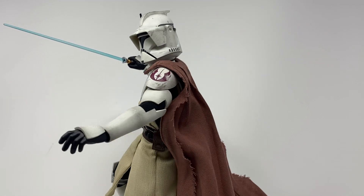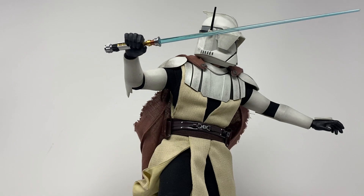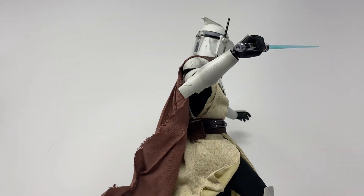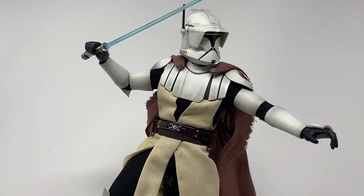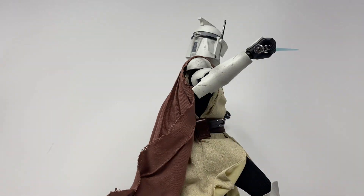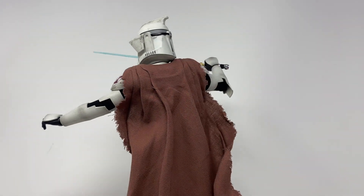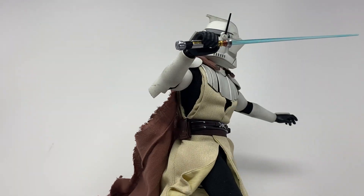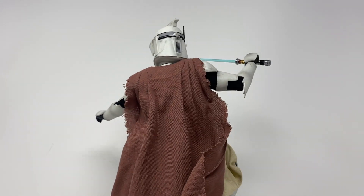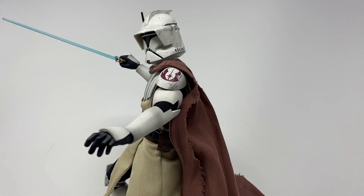I'm not really a huge fan of Obi-Wan with the clone helmet on. I get it — Sideshow did it with their Mythos line and it looks all right, but it looks kind of silly to me. He does wear it on the speeder bike in the 2003 Clone Wars series, which is cool. I went with this pose because his chest armor does sprawl out a little bit when you pose it, which gives some flexibility. But because the magnets are in the chest armor, if you sprawl it at all, the magnet on the cape no longer works — that problem I raised earlier is completely front and center here.